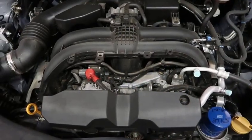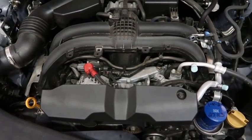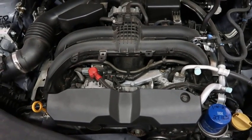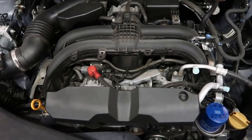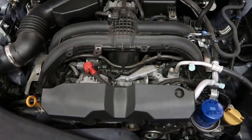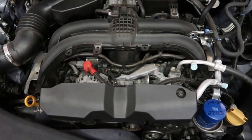Welcome back to Homegrown Country Homeplace. How y'all doing today? I'm out in my shop and I'm fixing to do some maintenance on our 2017 Subaru Forester. I thought I'd show y'all a little bit what I'm doing today and show you under the hood of the Subaru Forester if you've never seen one of their engines.